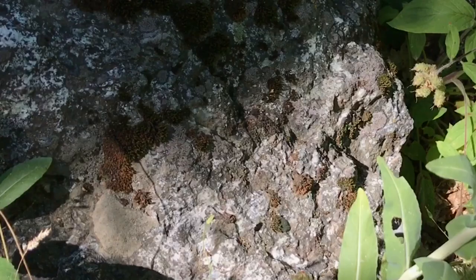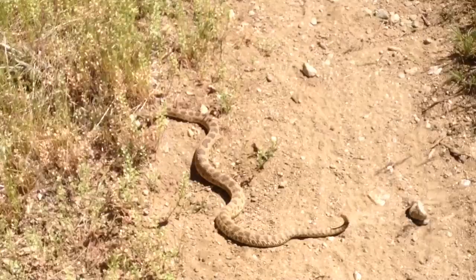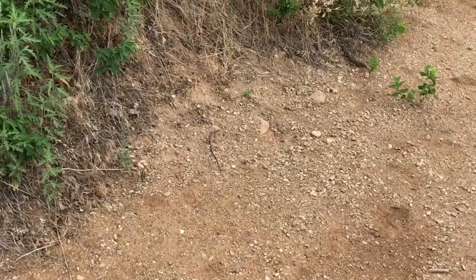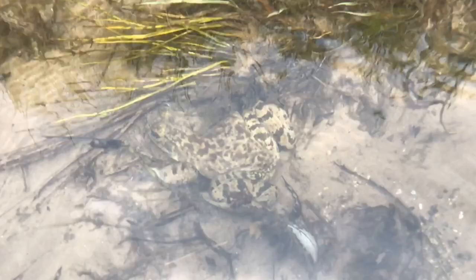We have a lot of snakes in this area. There are the wandering garter snakes, the Great Basin gopher snakes, Great Basin rattlesnakes, and the yellow-bellied racers. And we've got lots of lizards too — whiptails, fence lizards, side-blotched lizards, horned lizards, lots of things like that. We've got a couple of different species of frogs, including the invasive bullfrogs in this area. And then invertebrates of all different types, of course.